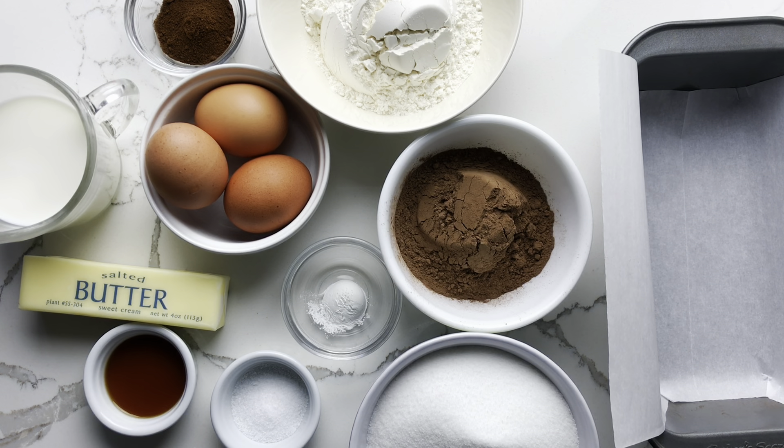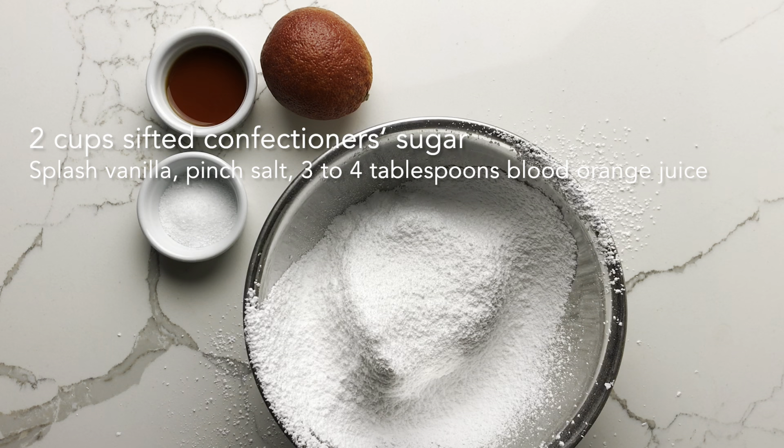For the glaze, you'll need sifted confectioner's sugar, blood orange juice, salt, and vanilla.